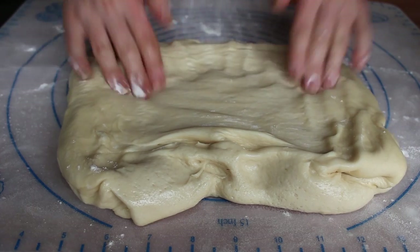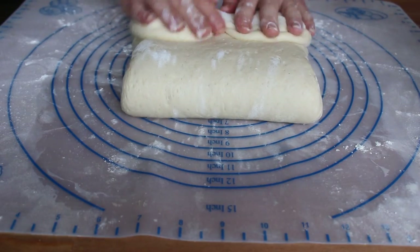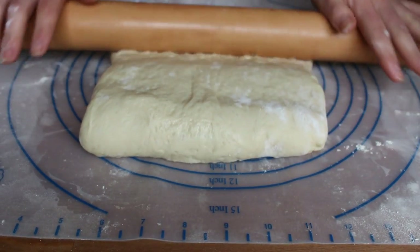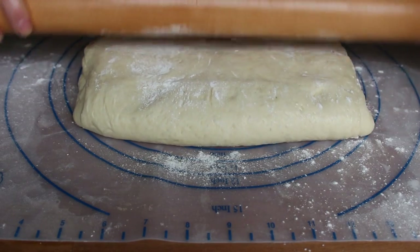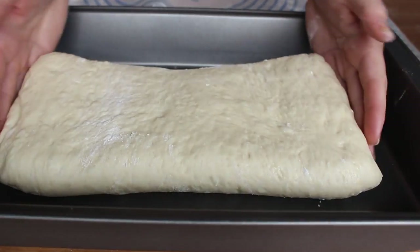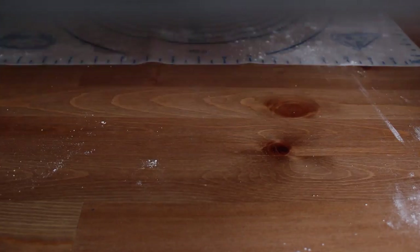Then turn it out onto a lightly floured surface, punch out the air, and fold it and roll it gently with your rolling pin to get it into a rectangular shape that is even in thickness throughout. Wrap it up or put it in an airtight container and let it rest in your fridge overnight. This step is important — it allows the gluten to relax and the slow fermentation adds a lot of depth to the flavor.